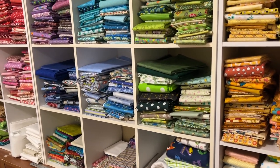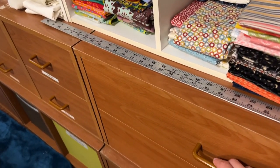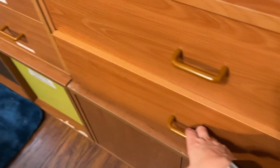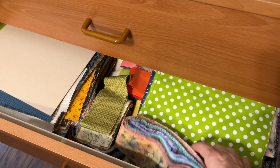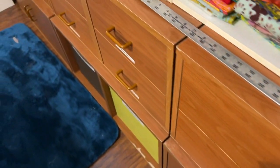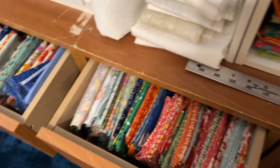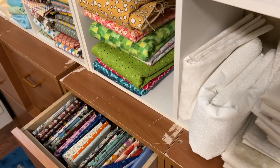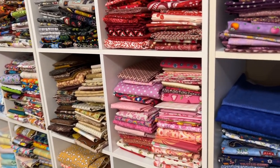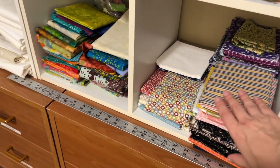First we have our wall of fabric, which is lovely. We also have drawers full of fabric — fat quarters in there, pre-cuts down here, some jelly rolls and layer cakes. More fat quarters — you get the idea.